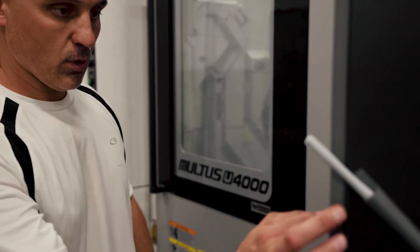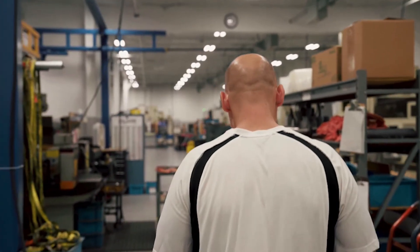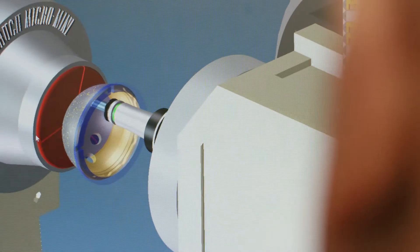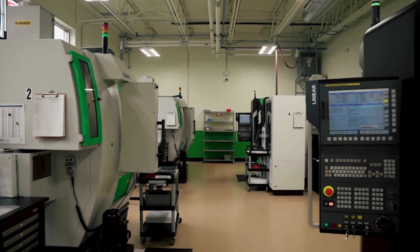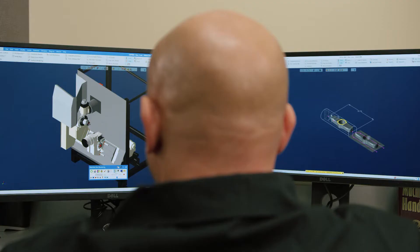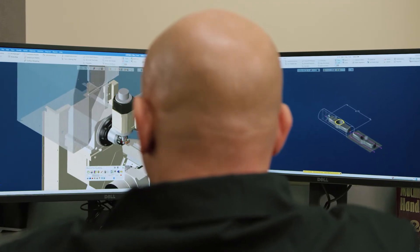We have guys that can put three or four setups on one machine in one shift. If we didn't have GibbsCAM, we would never be able to do that. I really like the machine simulation. I've got a 7-axis Willemin machine out there and we have a lot of things moving around, so being able to watch the simulation and make sure we're not going to crash the machine is very good.